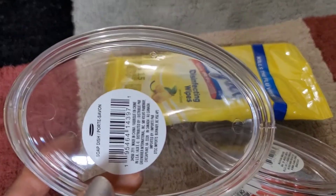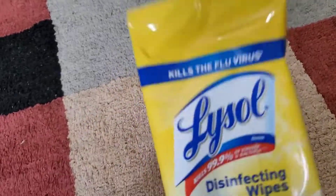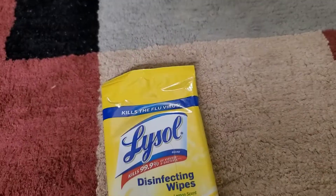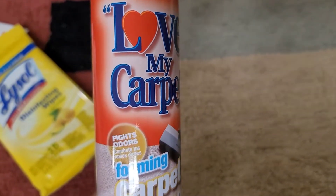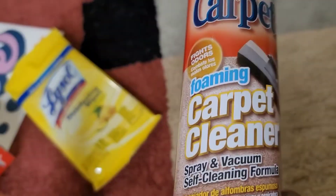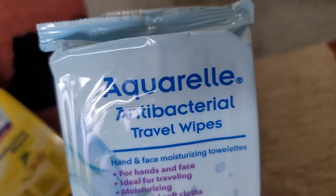I got soap dishes — I needed these and can never find them anywhere else, so I got two and should have gotten more. Then there's transparent tape, salt, disinfecting wipes — you can never have too many of those. There's always something going around in the world. I also got a foaming carpet cleaner that fights odor — it's really great, so I got two. It comes in a 9.7-ounce spray can. And antibacterial travel wipes.